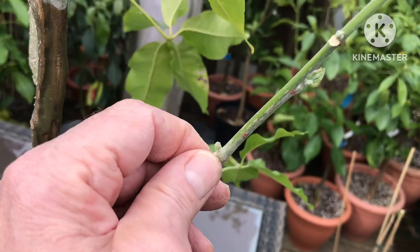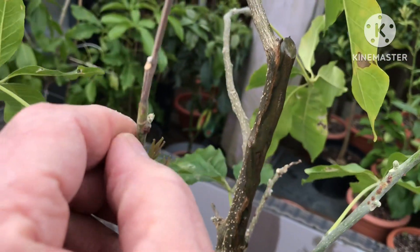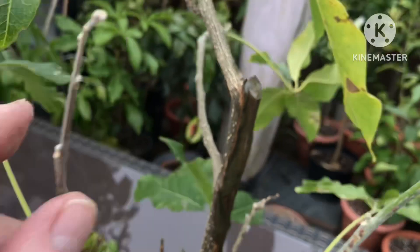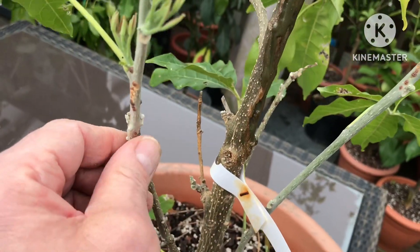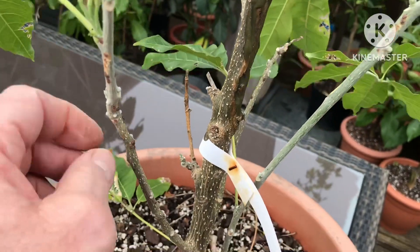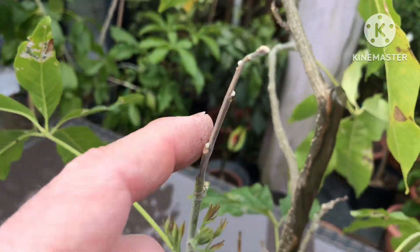It was absolutely smothered in scale insects, which I sprayed heavily three or four weeks ago, and to be honest all the scale seems to have died off. So I think we've beaten the scale insects on it for now — it doesn't seem to be fresh anymore, it looks dried out and dead.